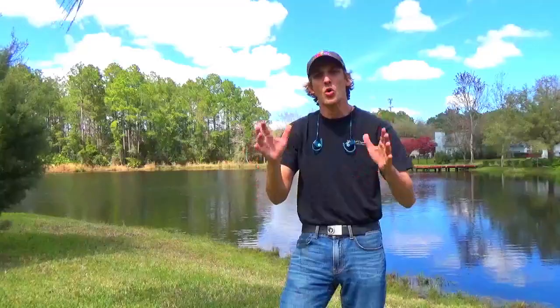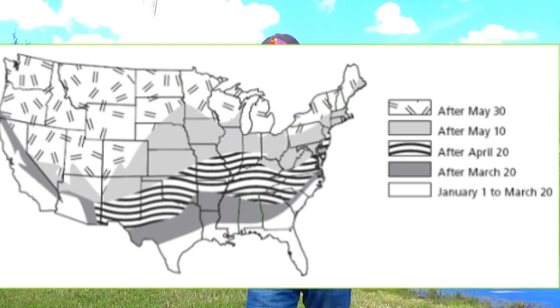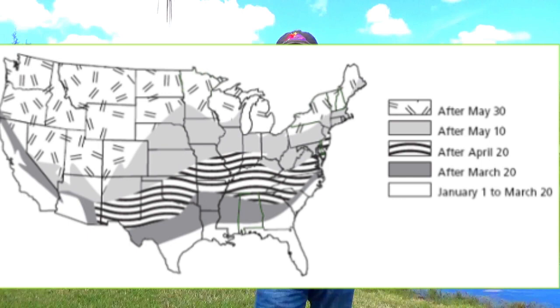The next thing to talk about is timing — when do you apply this pre-emergent? I'll put up a picture of a zone map here. This map will tell you the best times to apply a pre-emergent in your area, so look around, find your area, and look at the best time for pre-emergence. Timing is always important, but pre-emergent is one of the most important products to get the timing right. That way you can prevent nasty summer weeds like crabgrass and buttonweed. Once you get the timing and the application rates right, all your neighbors are going to be asking how your lawn is so weed free.